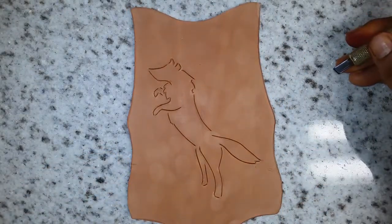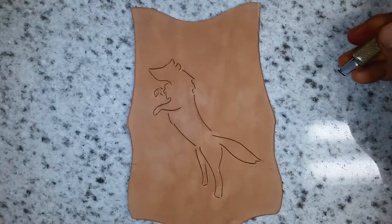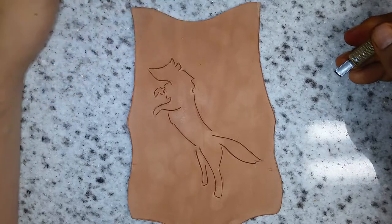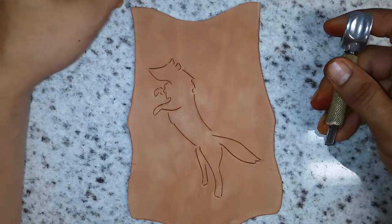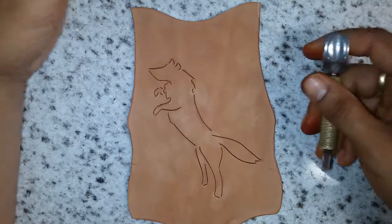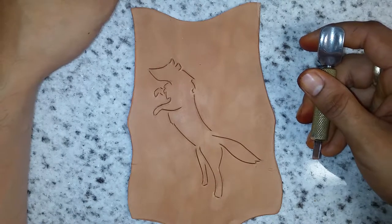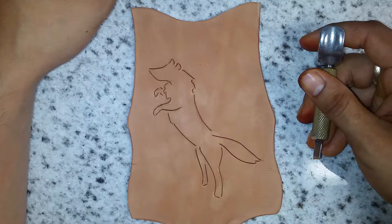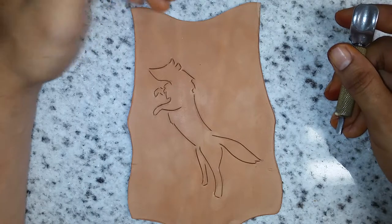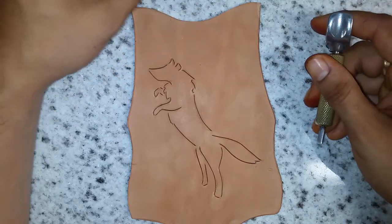Well, there you have it — that's the initial knife work done. I think I'm going to go with a braided edge on this, and I'm not sure what I'll back it with — I don't think I'll do the wool on this one. Both of the women are pretty small; they sent me their wrist and forearm measurements and they were quite a bit smaller than mine. I'm 5'6" and 160 pounds, so they probably don't want something too bulky on their arm. I'll go with something thinner than the sheep's wool.